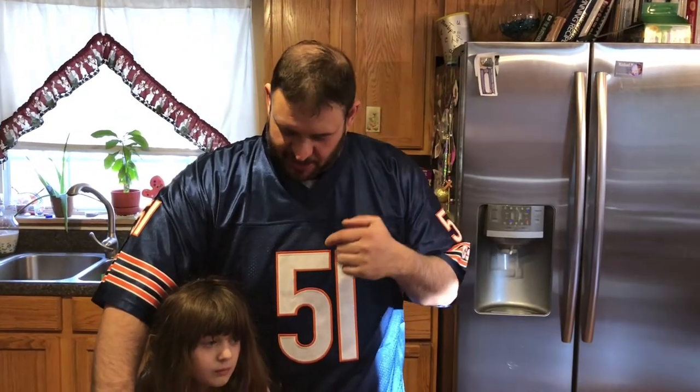Welcome back to Everyday Barbecue. My name is Mike. This is my beautiful little co-host Leah. Today I'm doing a video collaboration with Rich's River Smokers West Virginia, and it's going to be a football snack. Stay tuned.